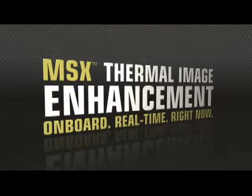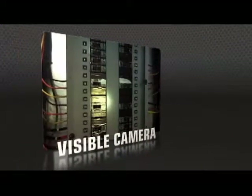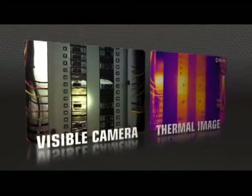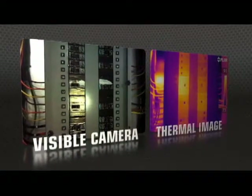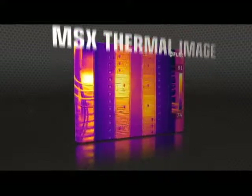T-Series also makes life easier with MSX, FLIR's new onboard enhancement feature that adds visible camera definition to thermal images in real time, producing extraordinary detail to clearly highlight right where the problem is.